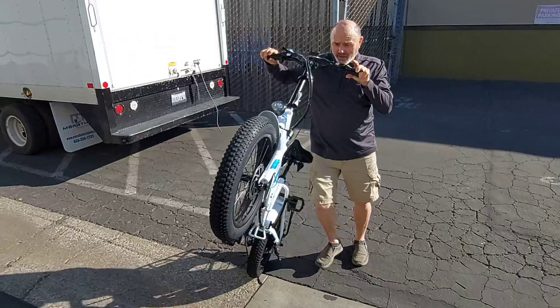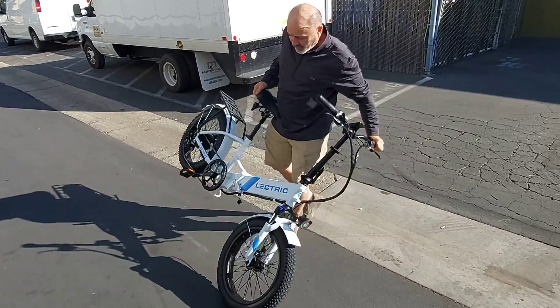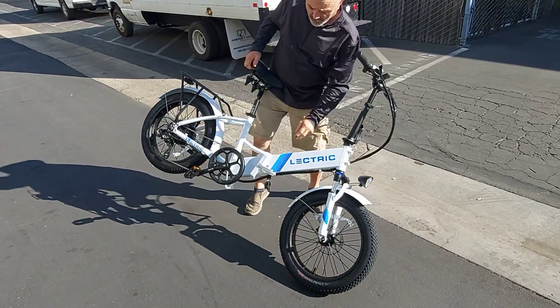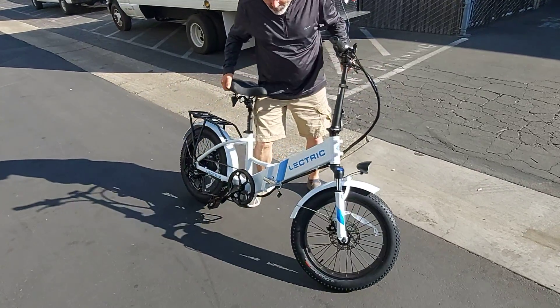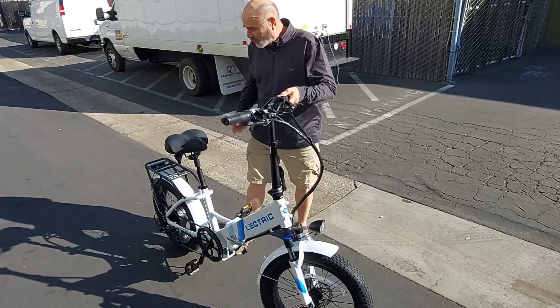That is fat, man. Talking about getting some push and grip. And you can actually fold this in half — folds right in half with that latch you see right here. Drop that baby right in half. You can put two in the back of your Prius or your small car, rock and roll.